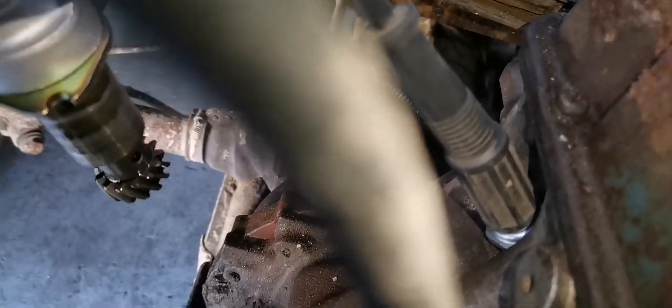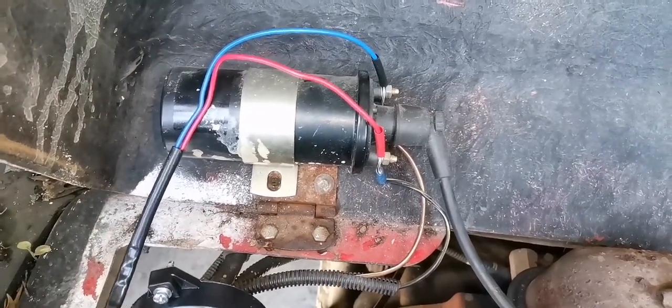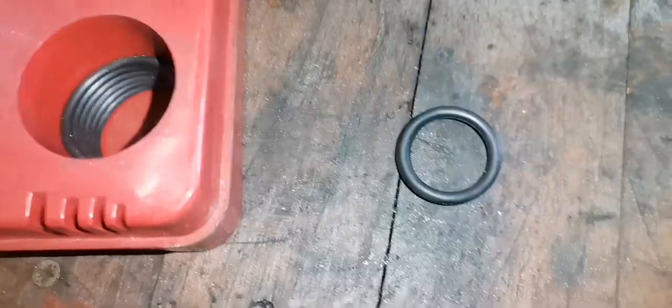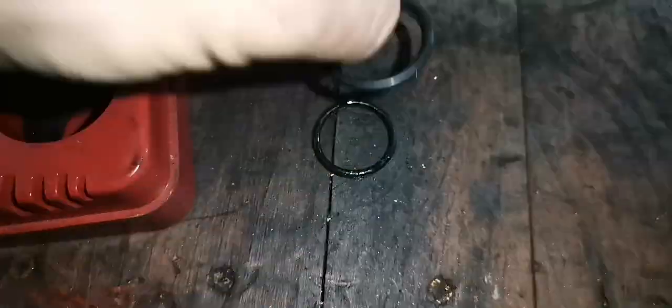Don't forget to take off the vacuum. The distributor wiring is simple: the red wire goes to the positive coil and the blue wire goes to the negative coil. And that's the seal — I just want to get another seal there. The old seal is a bit thin and small, so I want to get a bit bigger and thicker one.